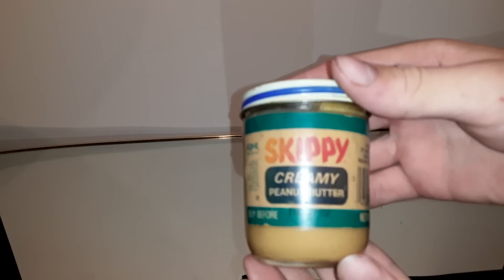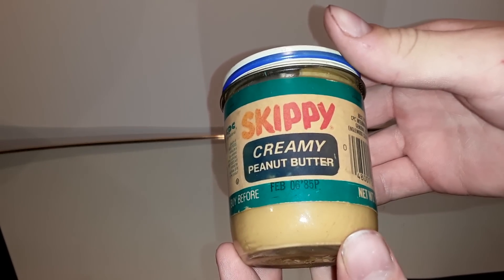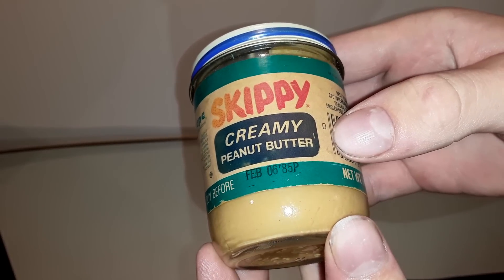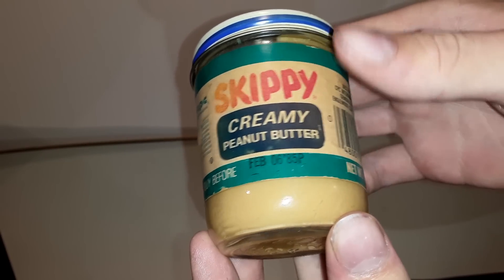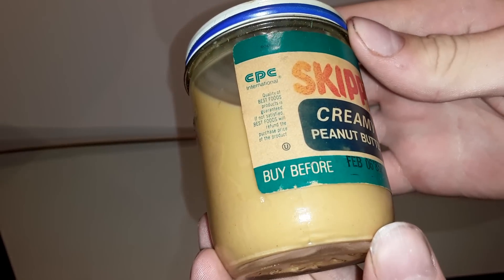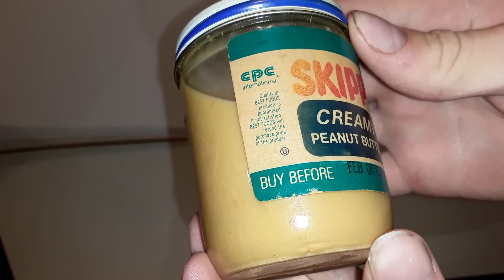Hey everyone, today I have this really old jar of Skippy peanut butter. It expired in February 1985 and was manufactured in 1984.